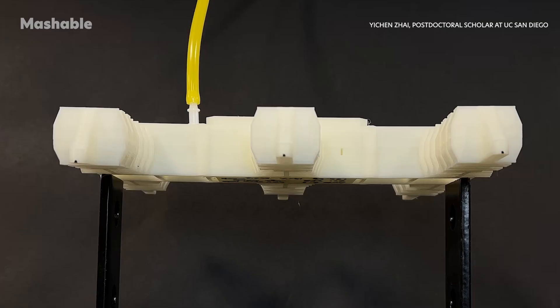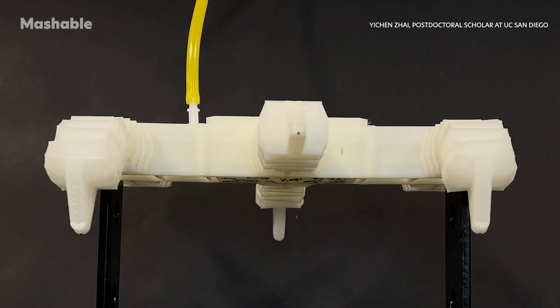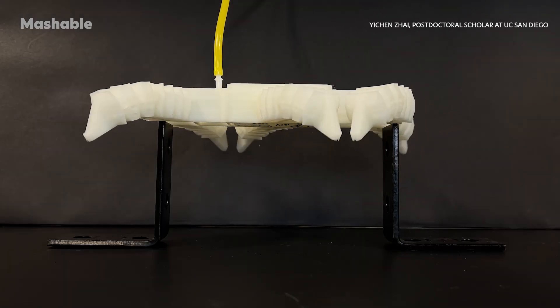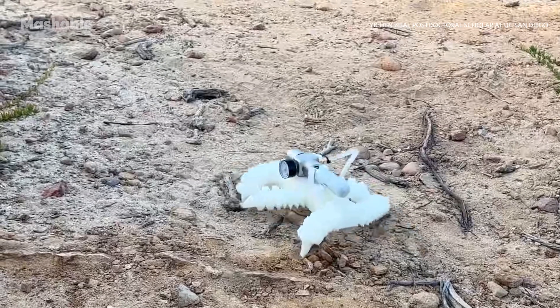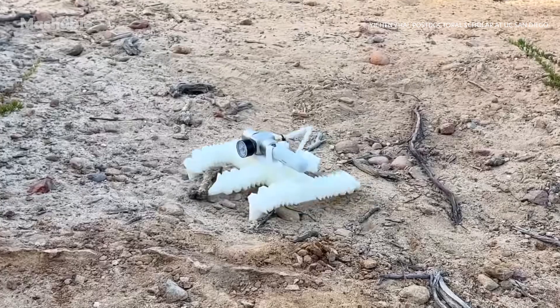Now, let's talk movement. The robot's six legs operate in two alternating groups, coordinated by an internal air-powered circuit. Each leg has four degrees of freedom, meaning it can move up, down, forward, and backward. This design allows for smooth, continuous walking without the need for a human operator or external controls.